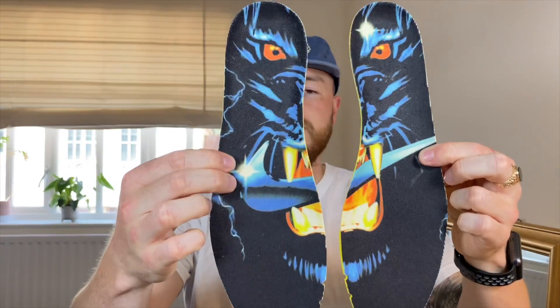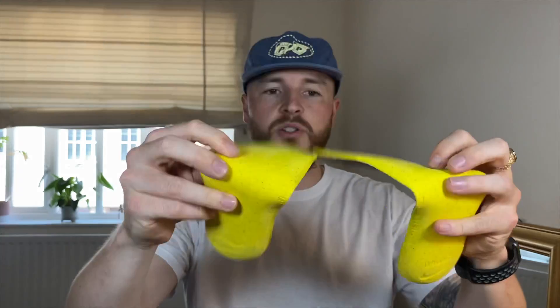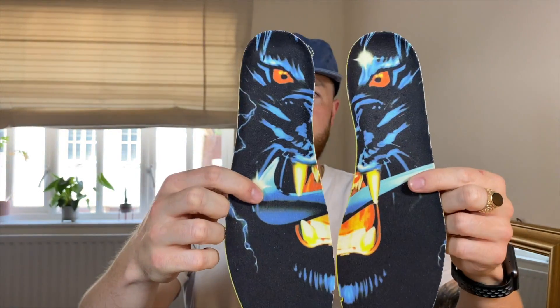The last feature, which is what really made them stand out to me, is something you will never see until you take them out — and that is the little design that goes on the insoles. Very thin insoles in the Nyjah's, but that is a really cool feature in my eyes, which obviously over time and wear is going to disappear, but it's always nice to have interesting insoles.